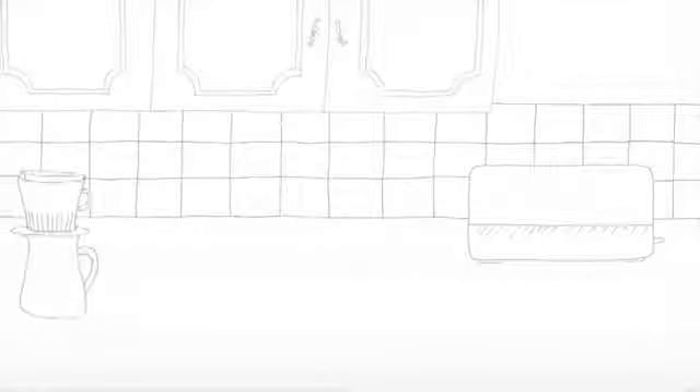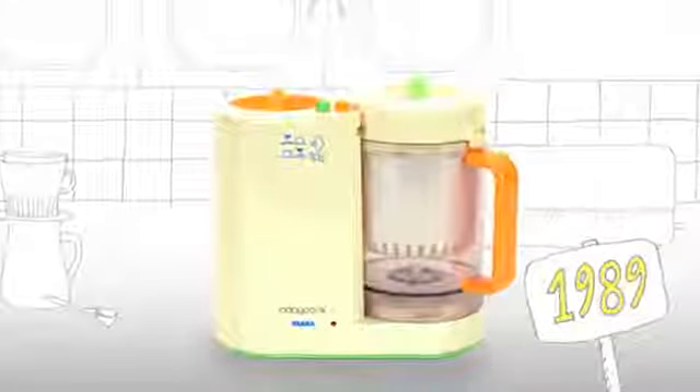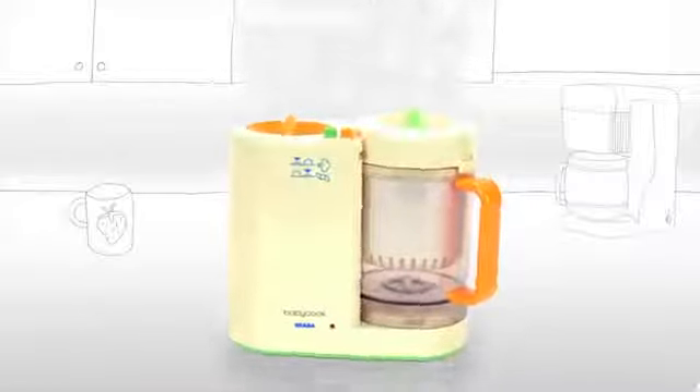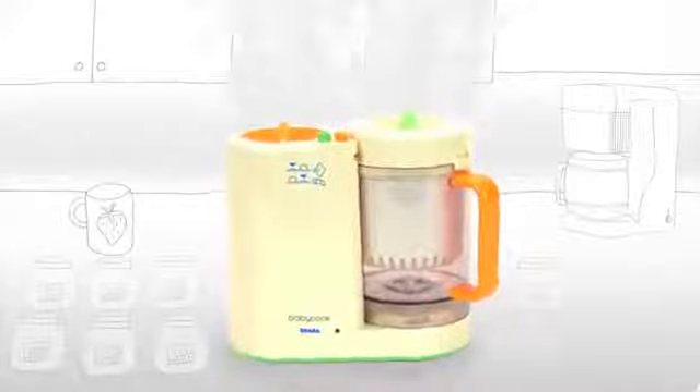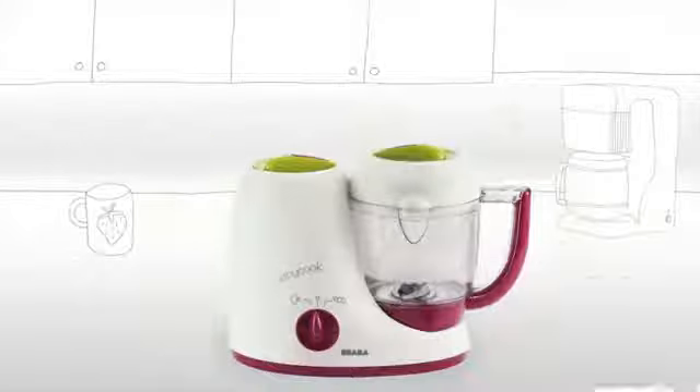Once upon a time, the Baby Cook by Beaba was born. From its launch in 1989, Baby Cook has made it easy for parents to steam cook, blend, defrost, and reheat healthy and nutritious meals for baby. After cooking thousands of baby food purees, soups, and many other delicious foods, Baby Cook gets a fresh new look.